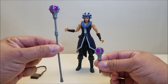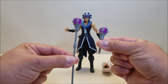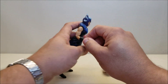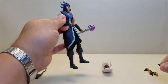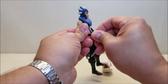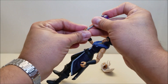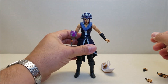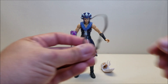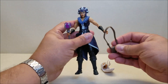She comes with both a full-length staff for her crystal ball and a short staff version. You can choose which one you wish for her to carry. I'm going to give her the short staff and swap out a hand — the hand just pops right out. We've also got a sash included, and we'll go ahead and give her the sash, just like that.